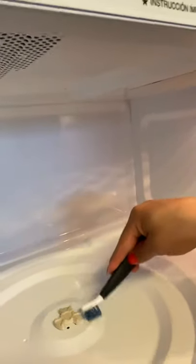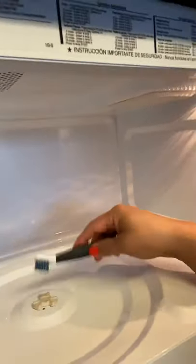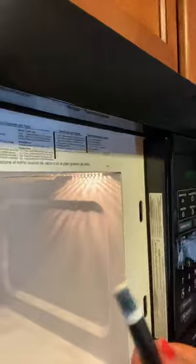Another area where food gets stuck is here near the door seam. This one is clean, but I've seen it at my clients' houses — food does get stuck there. You can use this brush, or you can use this side — I love those brushes. You just need to wash the turntable dish, dry it, and put it back inside. Sorry if the video is shaky — I'm still learning. Thanks for watching, and let me know if you have any questions. See you soon, bye!